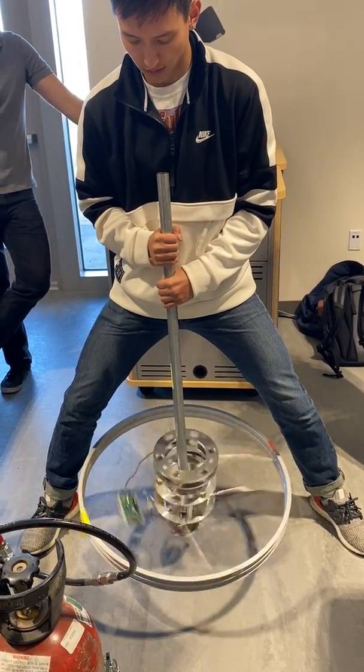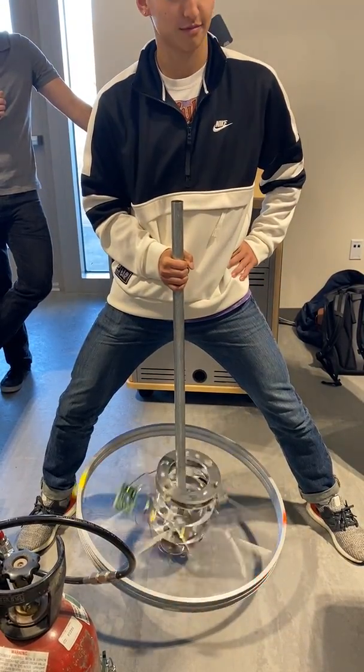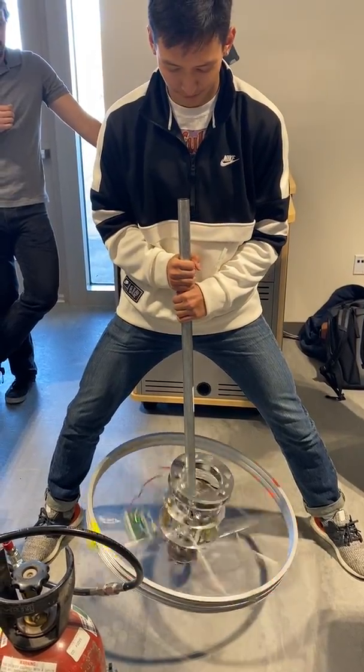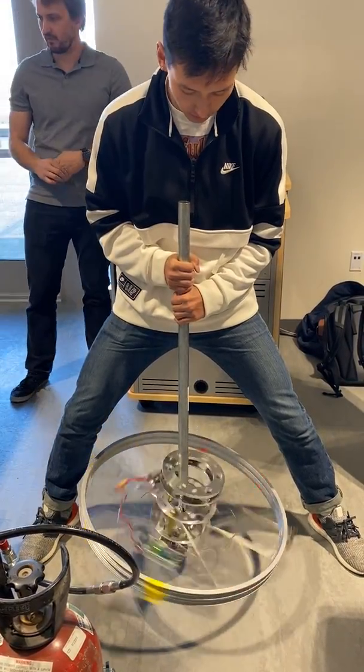I don't get it. Don't work in front of me. You've got it. I did it. It was going to be a little bit better. Alright.